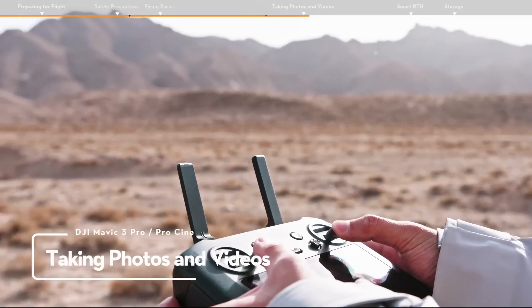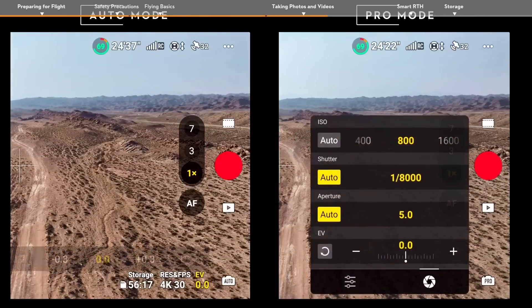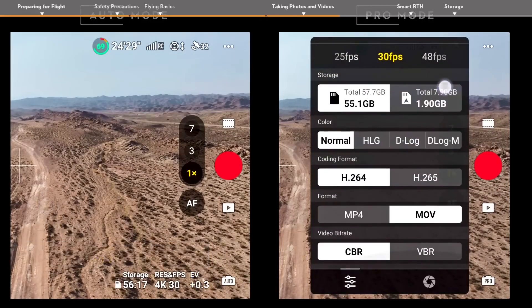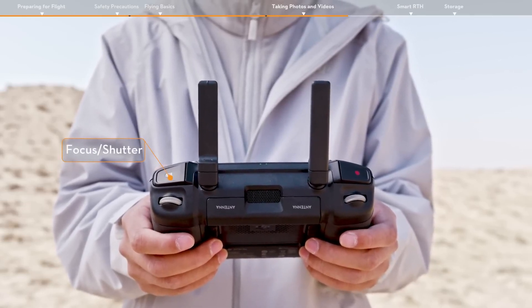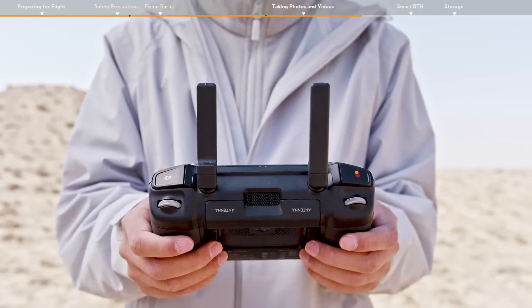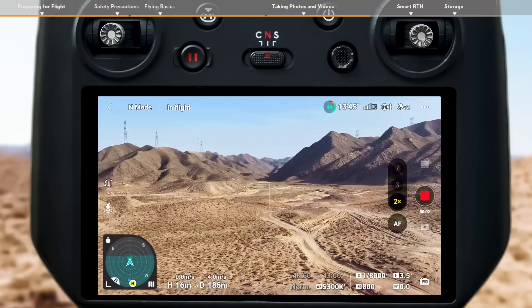Taking photos and videos. Tap the photo button on the right and choose photo, video, or quick shots. The camera parameter menu at the bottom right can be used to adjust parameters. Locate the focus shutter button on the top right corner of the remote controller. Press halfway down to autofocus and press all the way down to take a photo. The record button is located in the top left corner of the remote controller. Press to start recording and press again to stop.